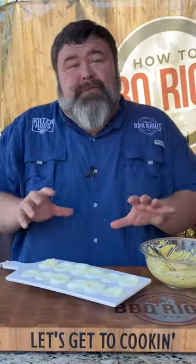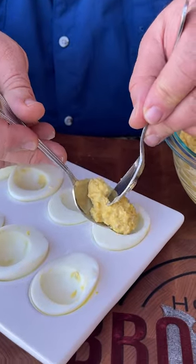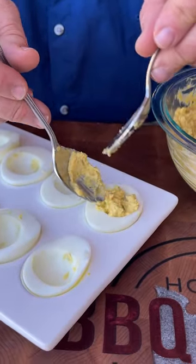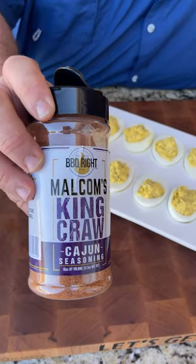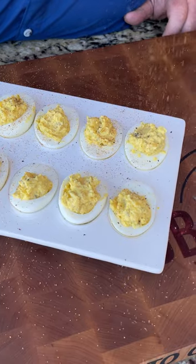Get it all whipped up. Now if you're fancy, you can put this filling in a bag and pipe it in. I'm gonna show y'all the barbecue man way. You wanna get a little bit of that filling in a teaspoon and use the back of another spoon and just push it right off in there. Pretty it up a little bit. I'm gonna kick it up another notch — instead of using just regular old paprika, got a little of my Cajun seasoning.